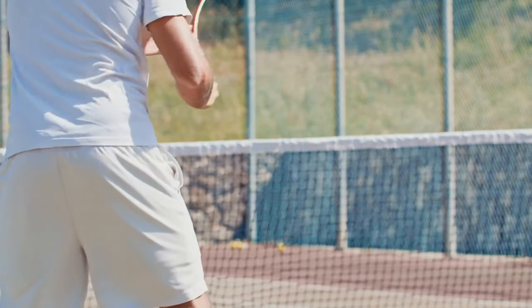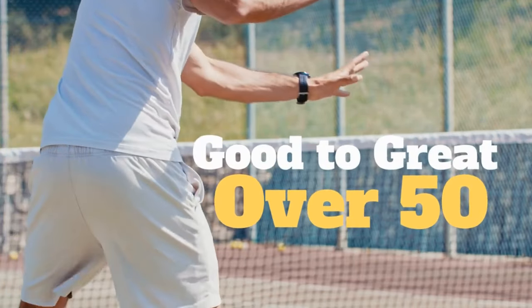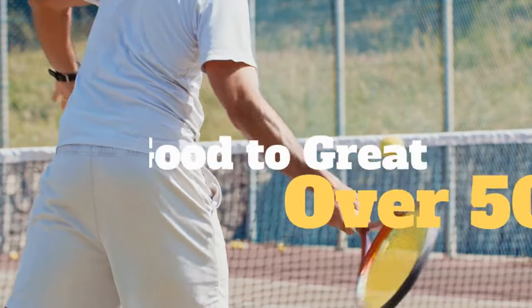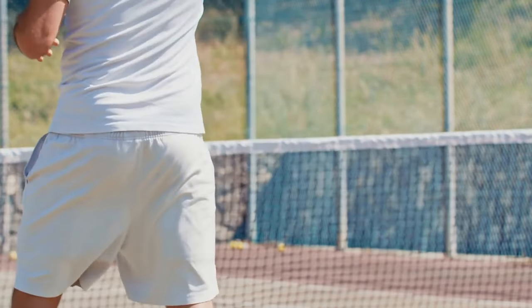In this video, I'm going to teach you how to become a great tennis player if you're over the age of 50. My name is Pete. I am your Totally Obsessed Tennis Coach. And if you follow this step-by-step tutorial, even if you're over the age of 50, you can actually improve and play better tennis.